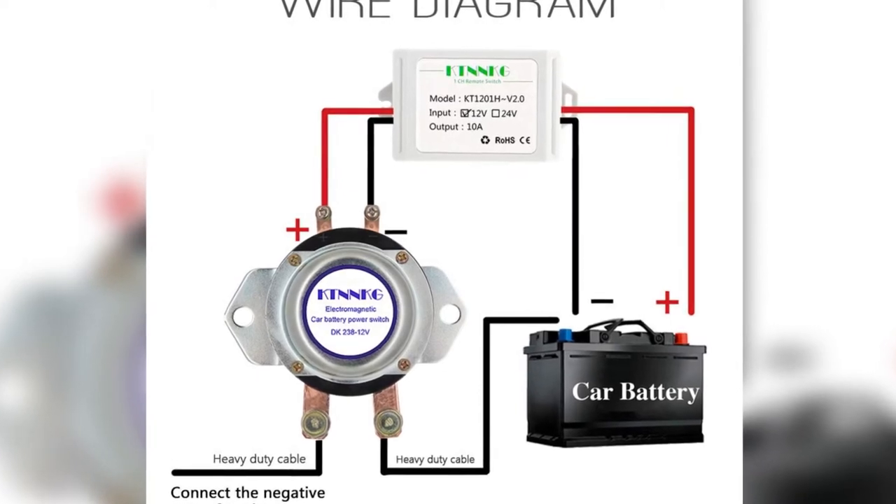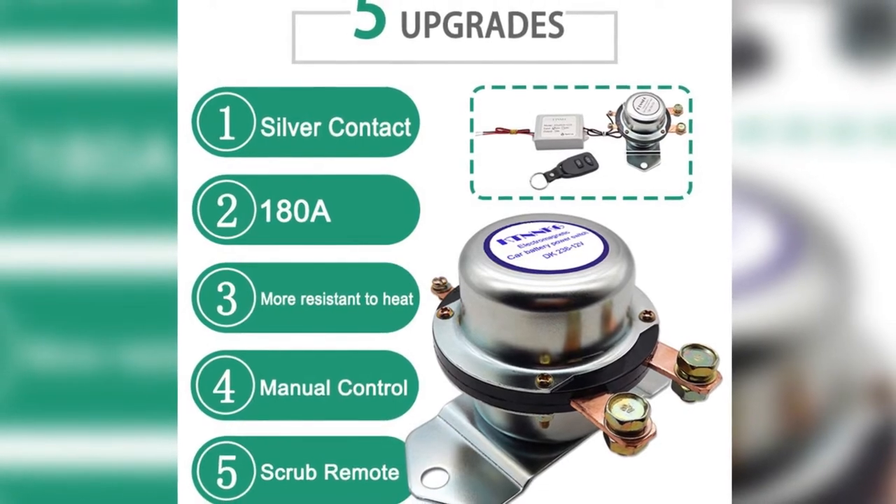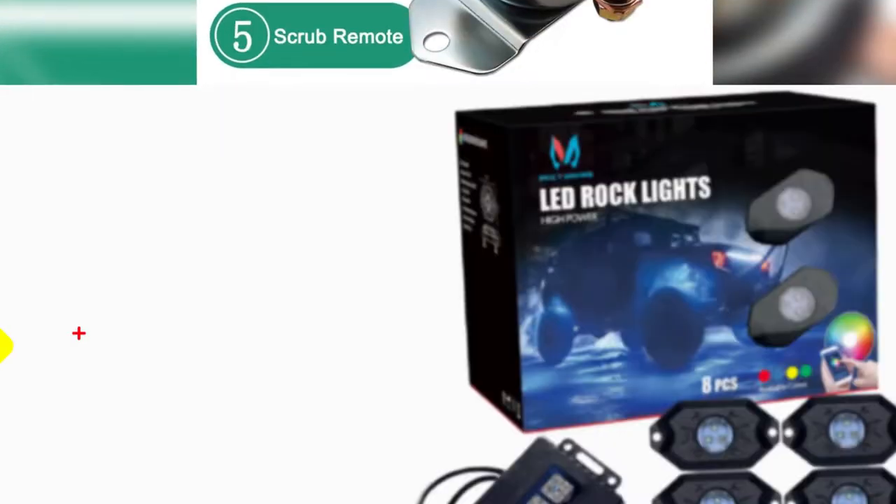To add, I didn't have a hard time installing this device. Clearly, I can say that this remote control battery kill switch came in as advertised, and my battery drain issues have gone.